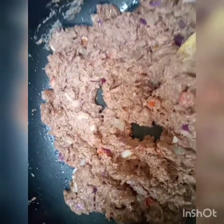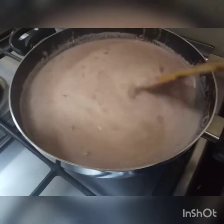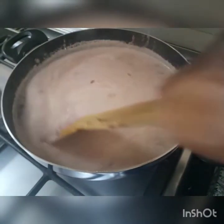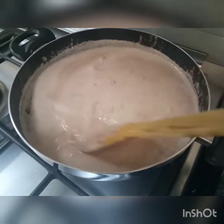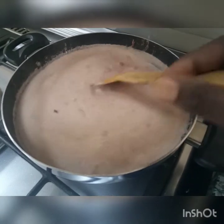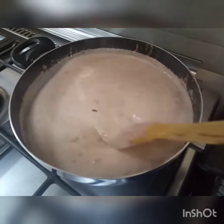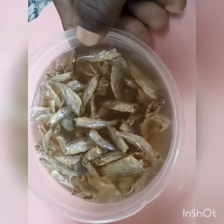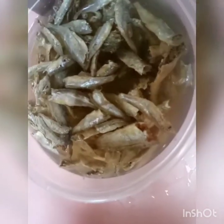Now let me add the boiled water. I've put the boiled water in and I'm going to let it boil on a low fire. It doesn't need too much fire because it will get burnt — prepare it on a low fire.